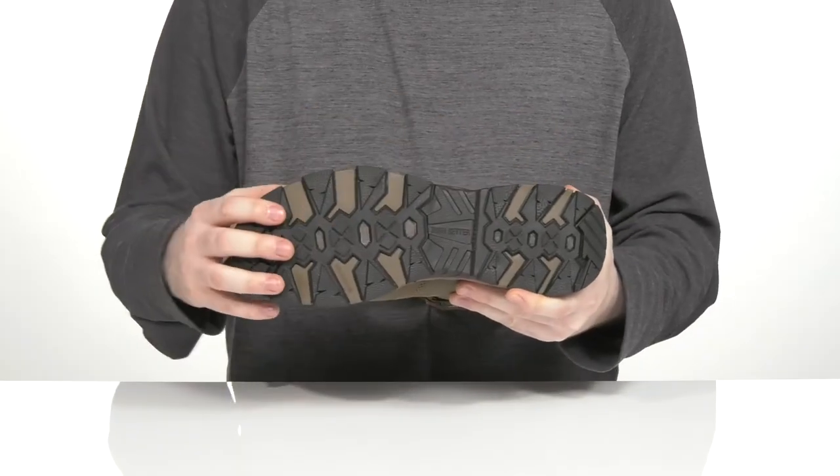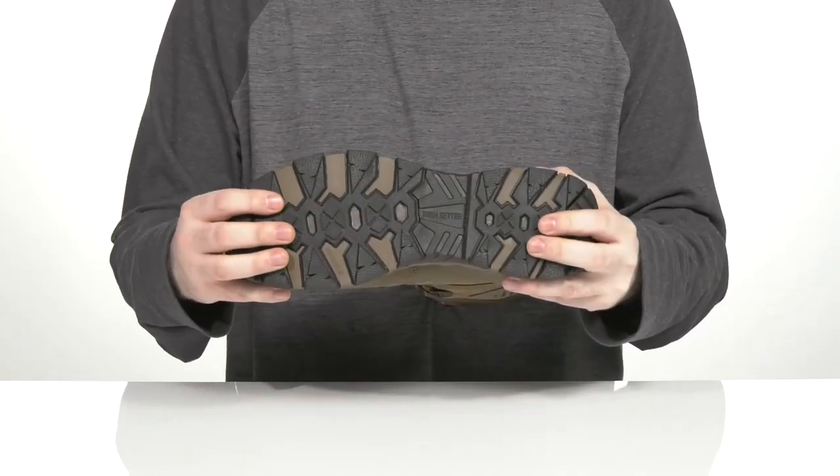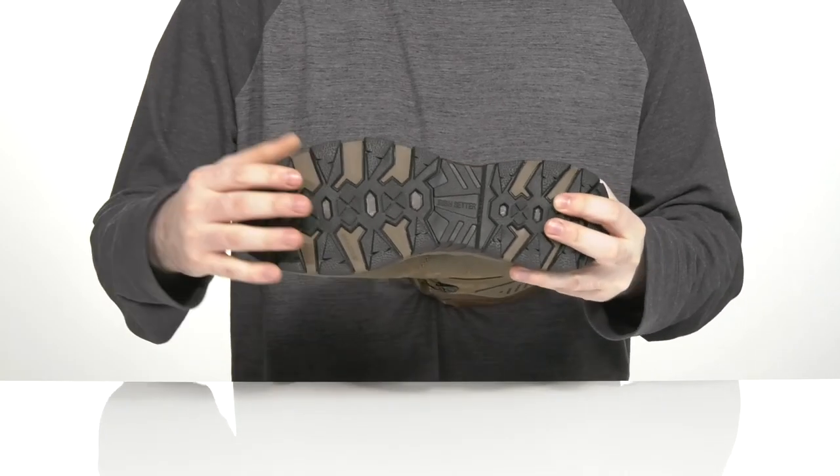The outsole is rubber with flat style self-cleaning lugs that give you lots of grip on different terrains, with a bit of flex on the forefoot.